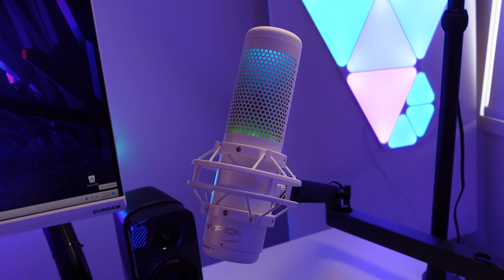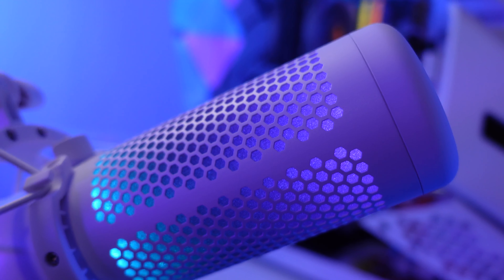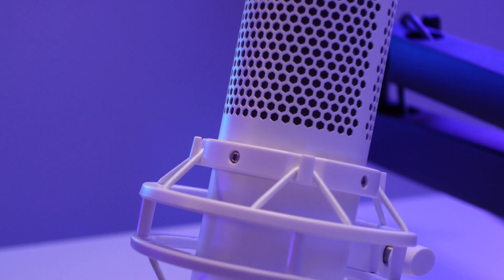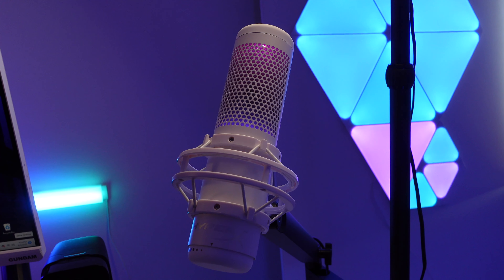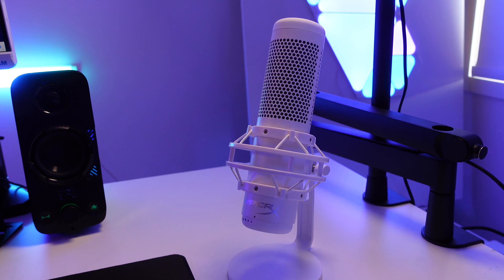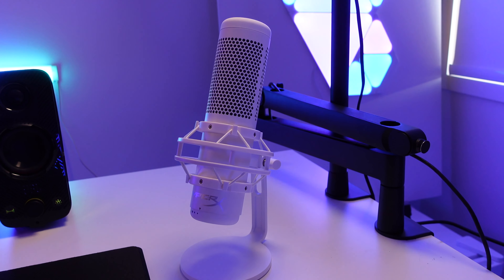Back to the beauty that is the QuadCast S microphone. The design looks absolutely beautiful in white, and what I like about the QuadCast is that the RGB lights illuminate inside the mesh of the mic, unlike the Duocast which has an RGB ring around the base. The mic looks to be screwed into the shock mount, unlike the Duocast which you can remove from the shock mount. It's much taller, which makes sense given that it has double the amount of polar patterns.